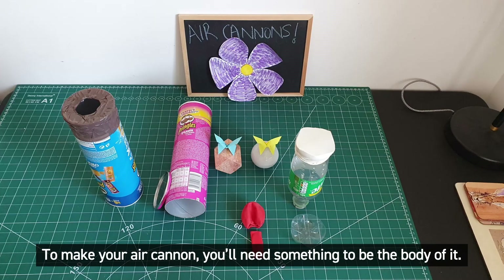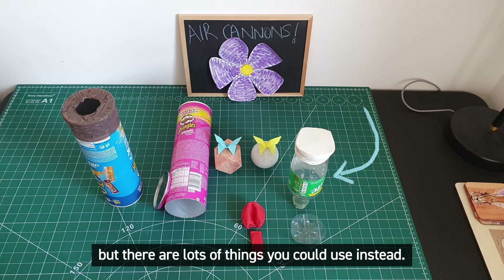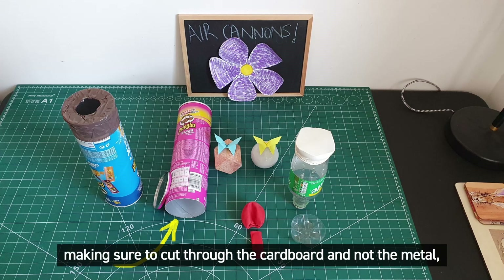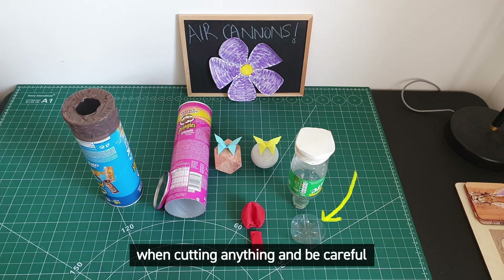To make your air cannon you'll need something to be the body of it. I tried an empty Pringles tube and an empty plastic bottle, but there are lots of things you could use instead. You need to have an opening at either end, so I cut the bottom off my Pringles tube, making sure to cut through the cardboard and not the metal, and I cut the bottom off my plastic bottle as well. Please make sure you have adult supervision when cutting anything and be careful in case there are sharp edges left behind.